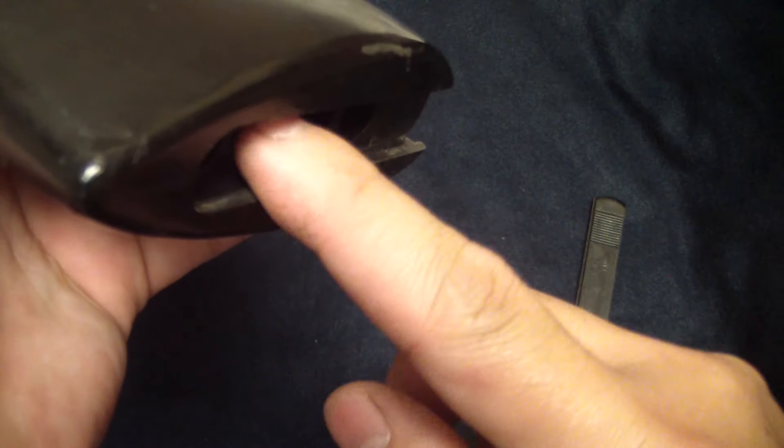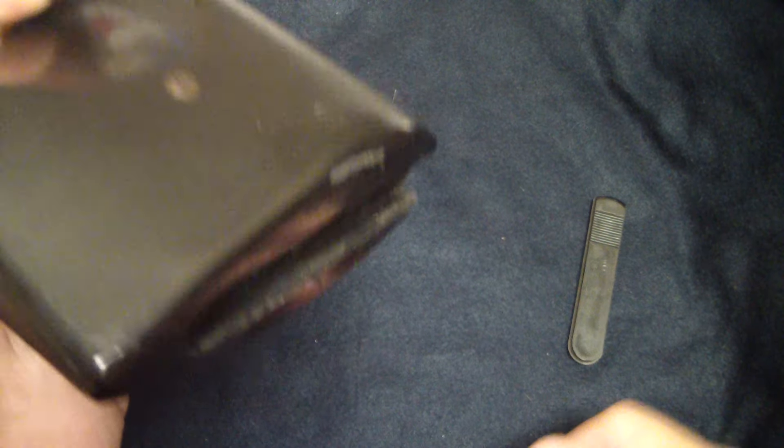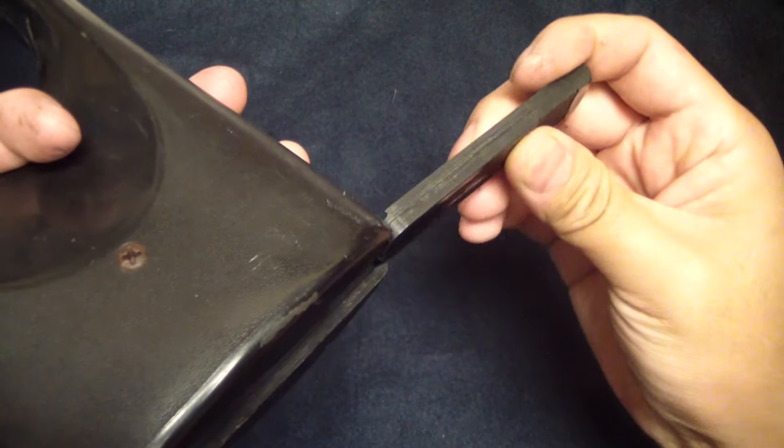There's also a little compartment in the back here where you can store some extra shells, right in here. So that's always neat.